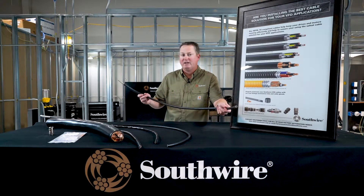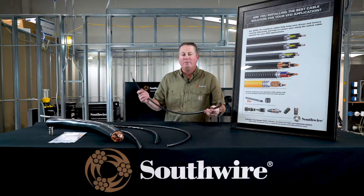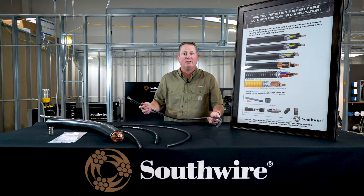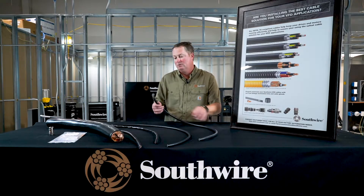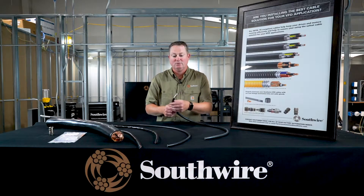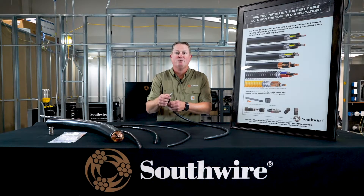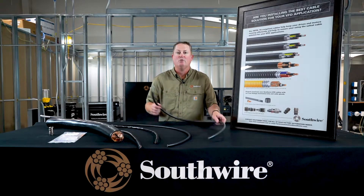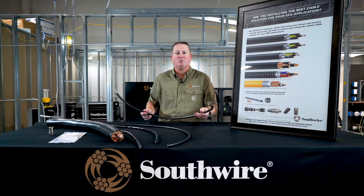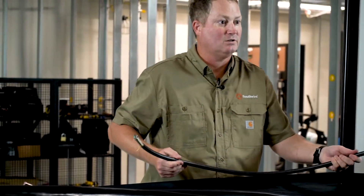This is our standard RHW flexible VFD cable. We take our time in this construction to make it very round so it seals well with your connection from your drive to your motor. It has flexible strand, three power conductors plus a single ground, an aluminum mylar aluminum tape shield, and it's double shielded with an 85% tin copper braid shield with an overall TPE high quality jacket. You can think of this as a high grade variable frequency drive cable — very flexible for ease of installation.